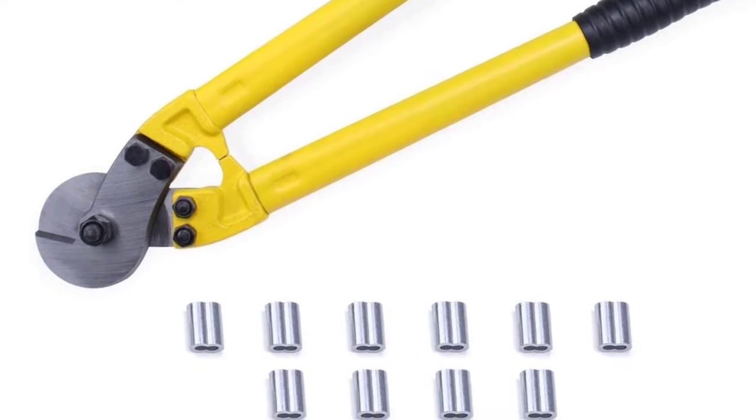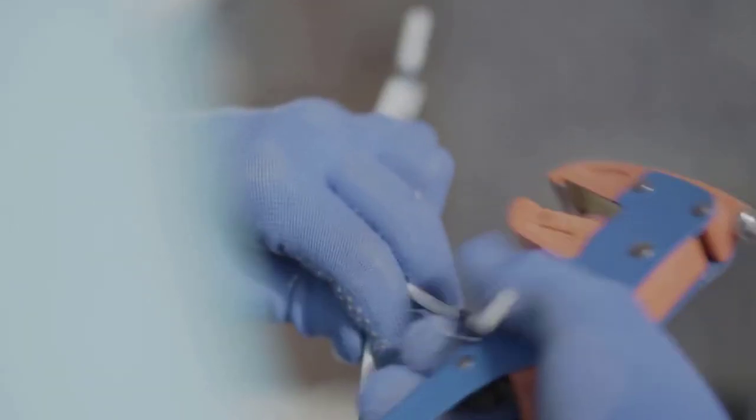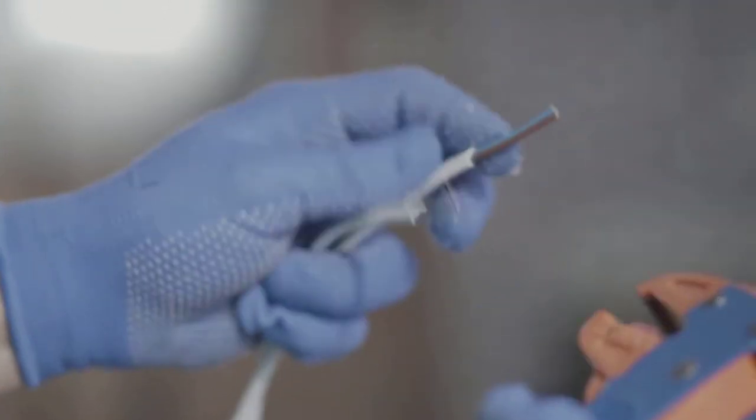It can cut through tough cables on fencing as smoothly as it cuts through power cables. With dual CR-V steel blades, the blades pack more than a punch. Chrome and steel combine to yield the ultimate blade and provide immense durability, which is quite long-lasting.